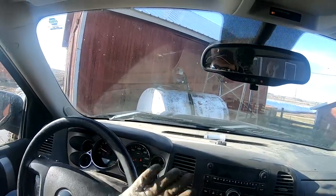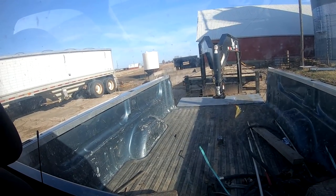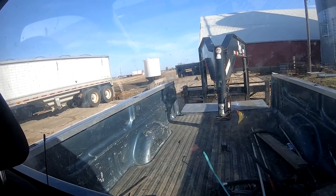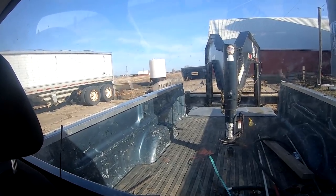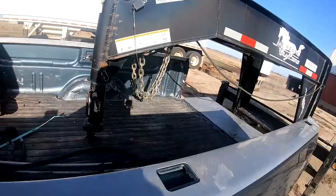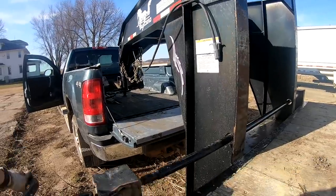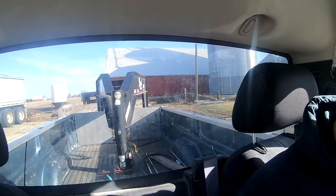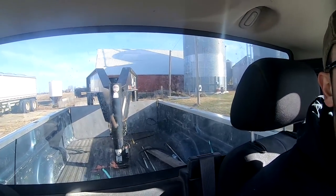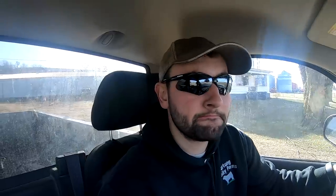Alright, time to test my trailer backing skills — see if I can hook onto this thing first try. Looking good! I'm a little bit too far one way but I think she'll go. Yep, slid right in. I'm good! Let's get this thing hooked up and head over. I might have to put air in that back right tire again, then get the side-by-side out and put the ramps down.